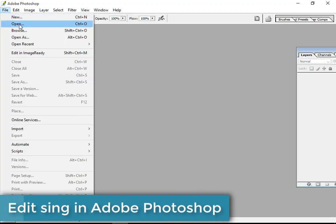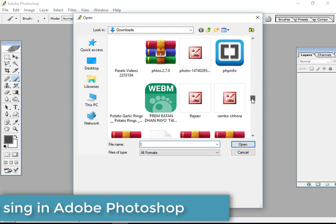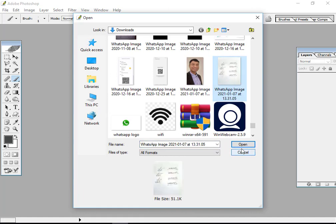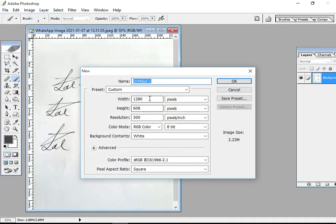After that, edit the picture in Photoshop. Any version of Photoshop you can use for editing. You take the picture you captured before and you can edit it in a new page.